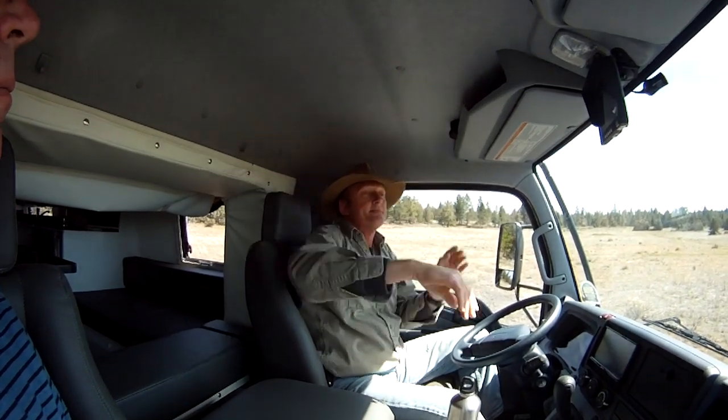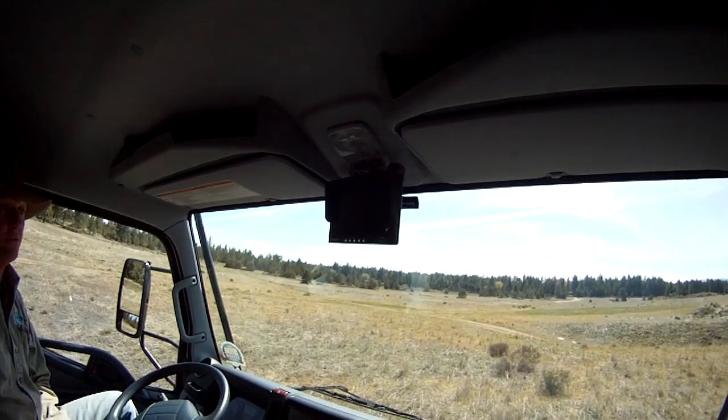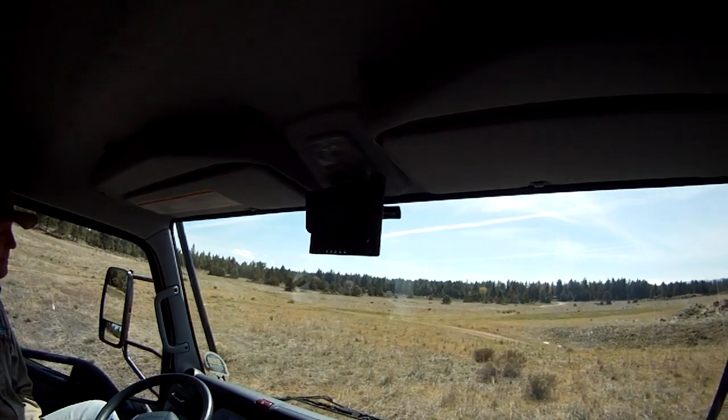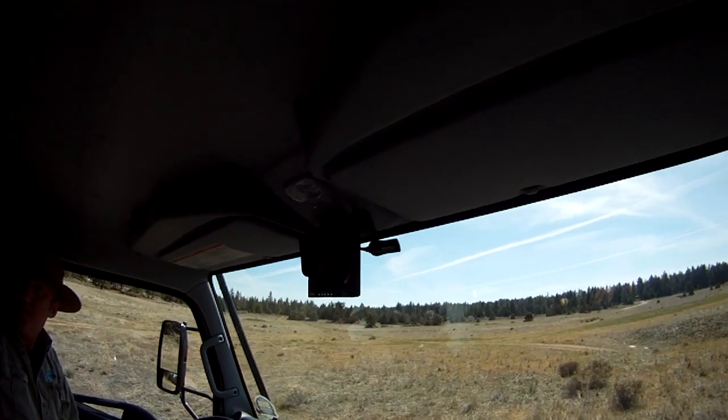The reversing camera, which is standard on all Earthcruisers, happens to be an infrared version. You wouldn't know it — it looks factory, and that's exactly the way it should be. Okay, that's us for now and thanks for your time.